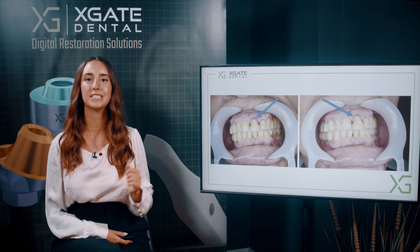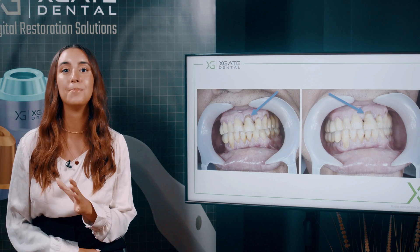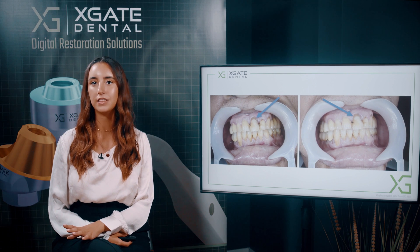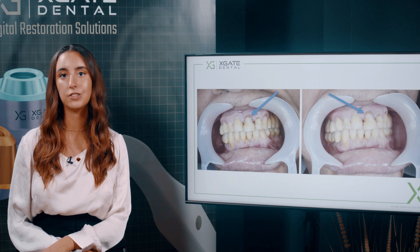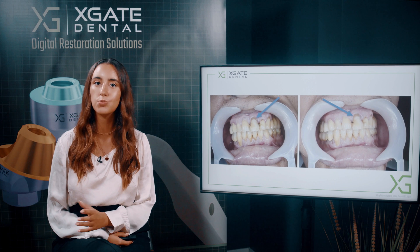Today we are going to discuss a case where we used implants for temporary restoration and made the restoration something like a Maryland bridge. It's something that is not widely used, but it's a great solution when you have already had the implants, you extract the tooth, and then you need to replace the tooth somehow.